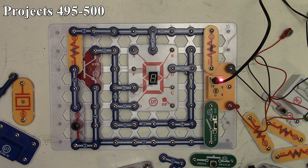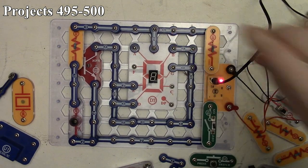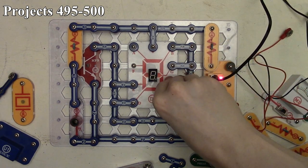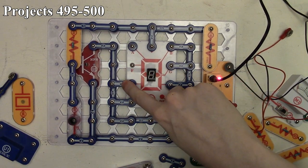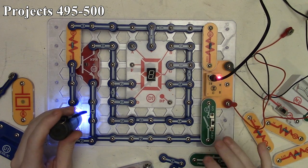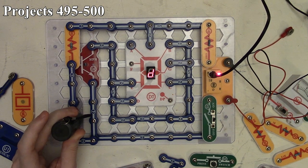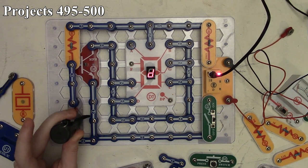Project 497 displays the letter D using segments B, C, D, E, and G. As usual, nothing happens with light on the photo resistor. Take the light away and the letter D appears on the seven-segment display. Let the light back in and it goes out; take it away and it comes back. That's project 497.